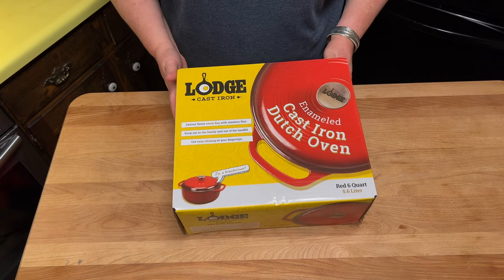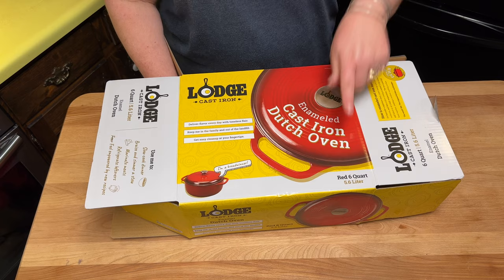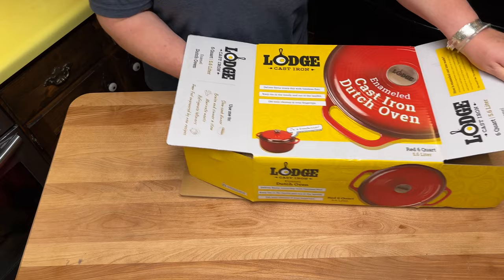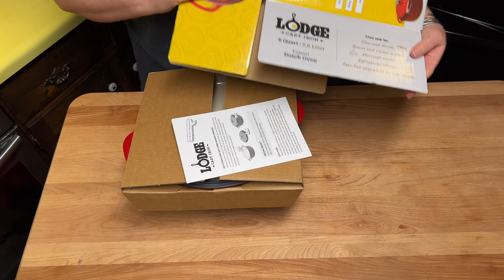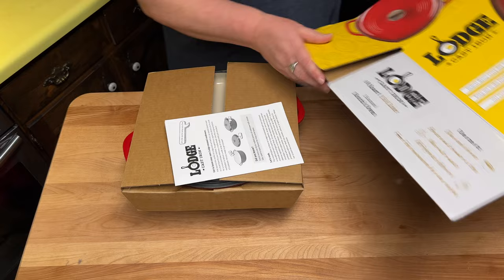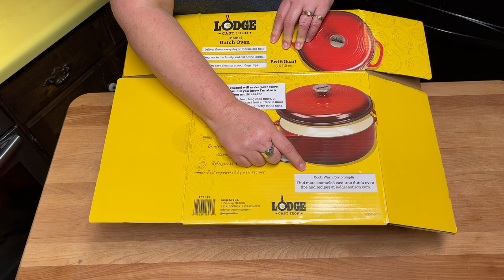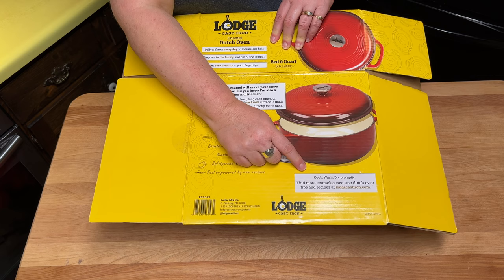Let's get into this. The box points out you can use this for slow cooking, braising, simmering, stewing, marinating, and refrigerating leftovers. 'Feel empowered by new recipes,' it says. The box is actually cute — it's got little attractive graphics and some helpful information. It says: cook, wash, dry promptly. Of course, you would not put cast iron in the dishwasher.